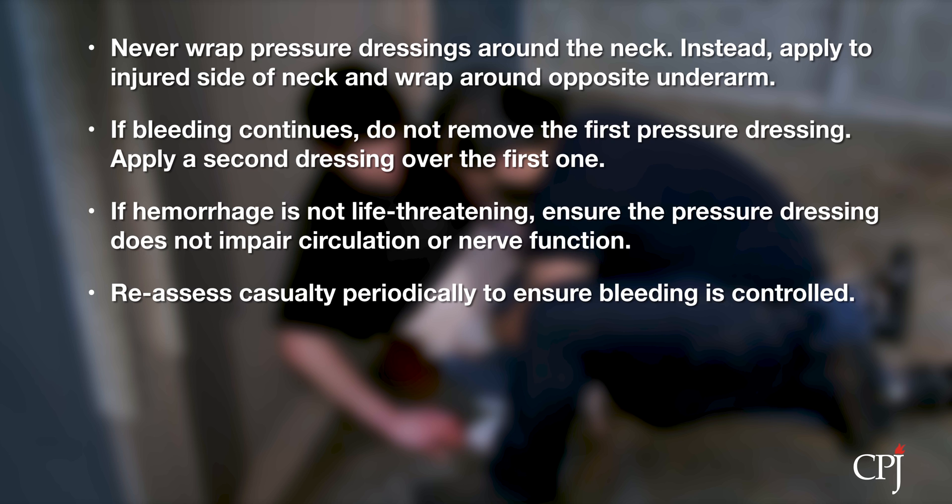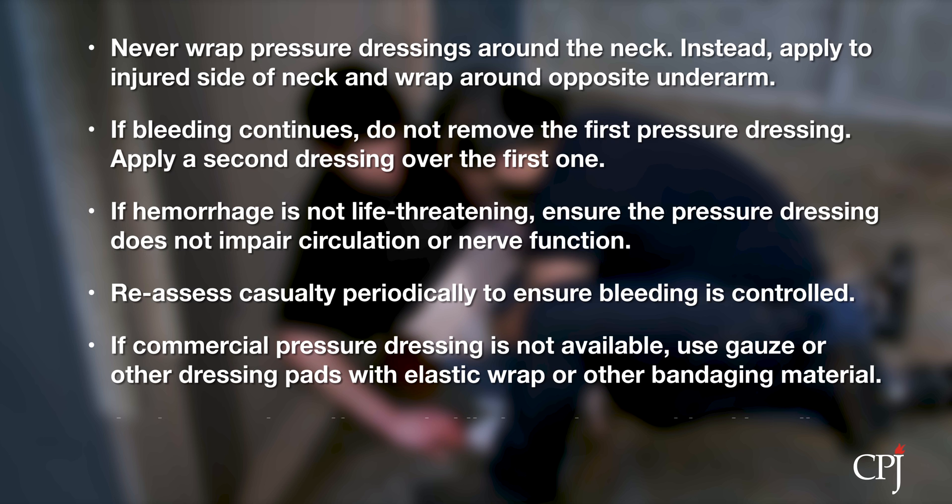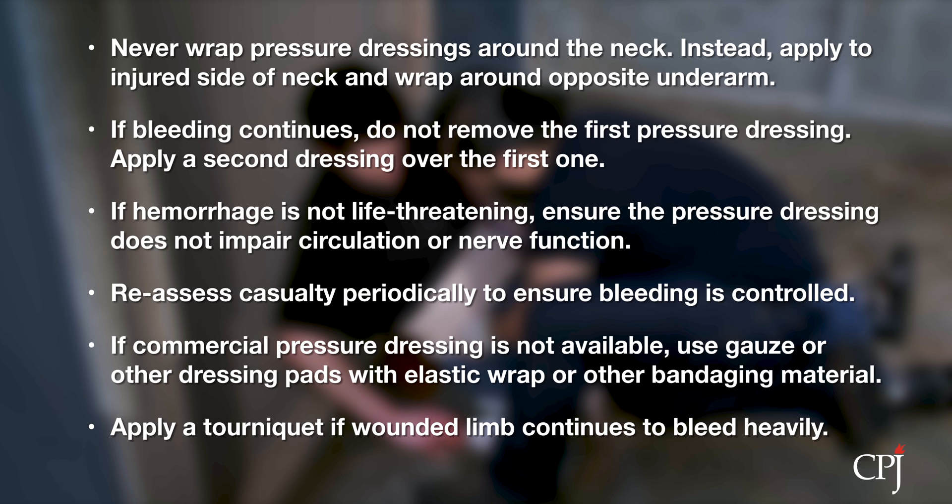Reassess the casualty to ensure that bleeding remains controlled. If you do not have a commercial pressure dressing available, you can use gauze or other dressing pads along with an elastic ace wrap or other bandaging material. If a wound to the arm or leg continues to bleed profusely, apply a tourniquet.